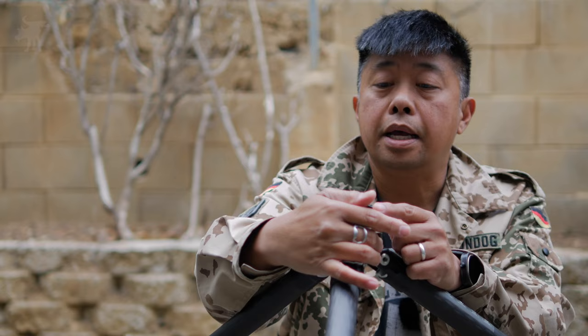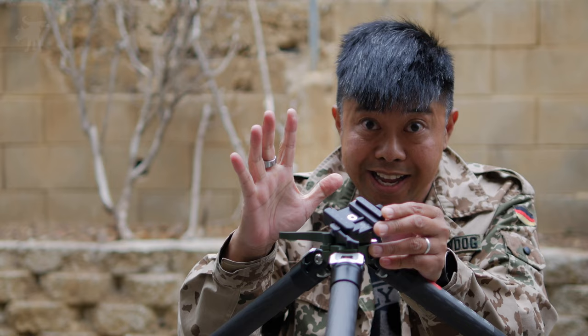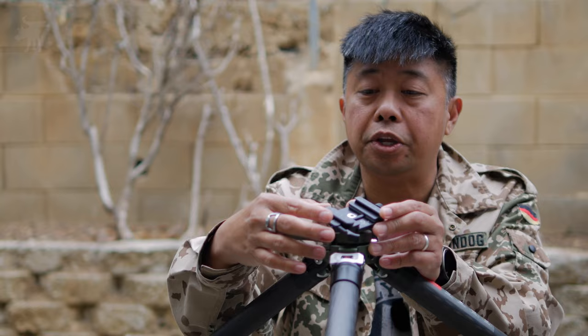I've been able to take this out to the range a couple of times, and I've discovered a few interesting features I really needed to share. Chief among them is this quick release mount. One thing I didn't notice at first — I thought this was just a lighting cut here, but if you look at the grooves, this is actually a Picatinny-compatible mount. Yes, you can attach a Picatinny-railed rifle directly onto this tripod.